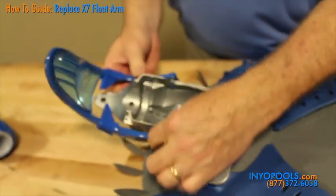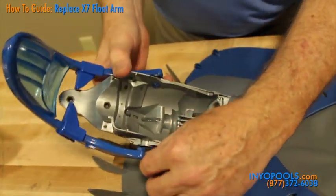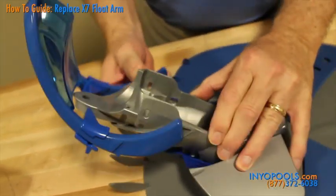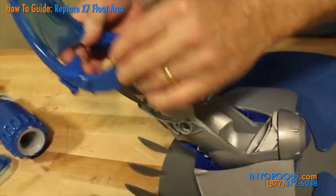Pull the ends of the handle out of the holes in the lower body assembly. You might have to move the handle slightly to line up the keys. Once the pivot posts are free, you can remove the handle from the lower body assembly.